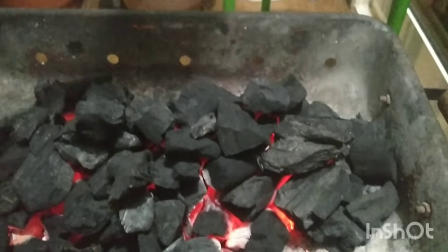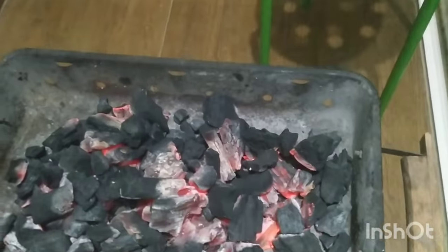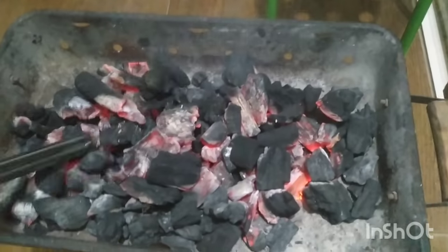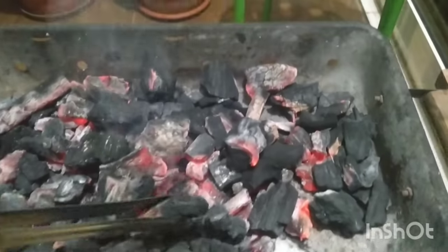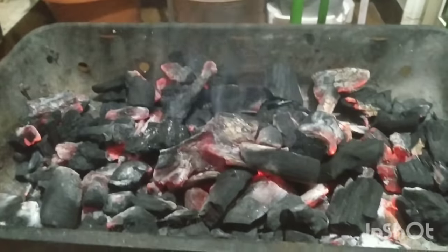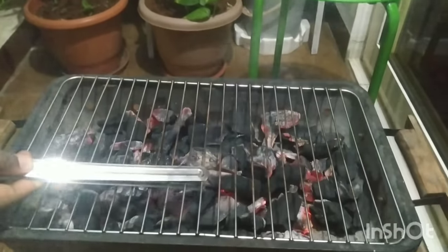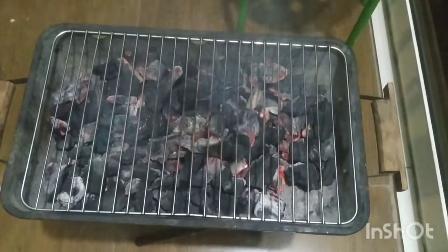What we can do next is just spread this charcoal over your barbecue, and it's ready to cook your food. Now I will place this grill over here, and we are good to go. We'll see you next time. Bye.